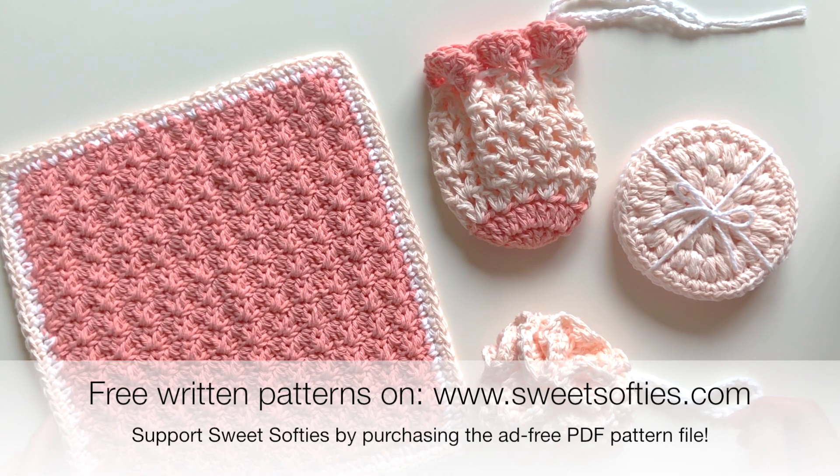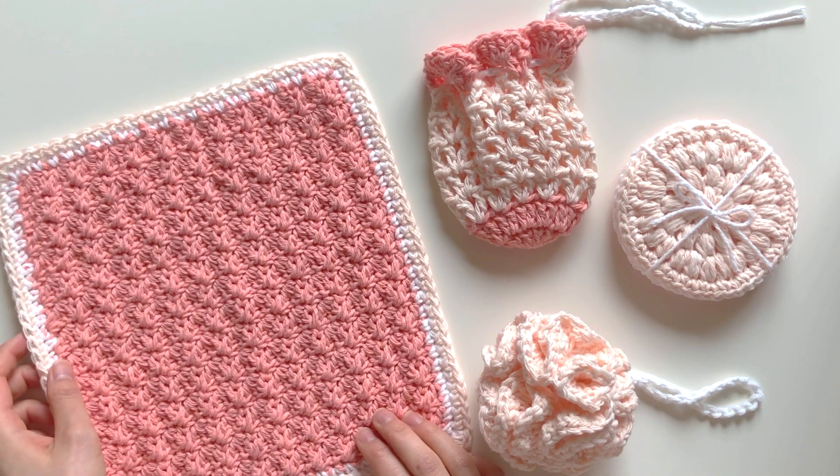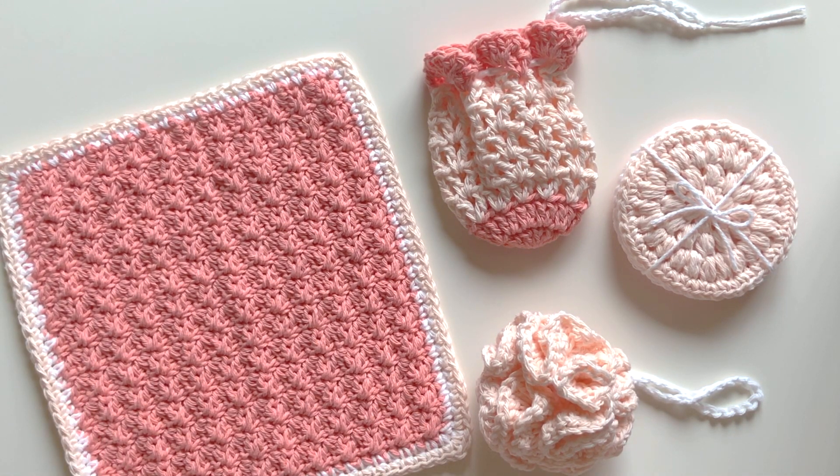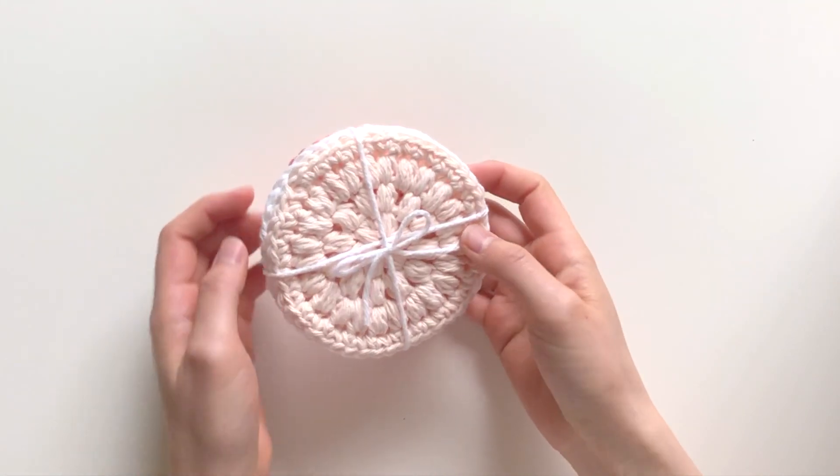This gift set would be perfect as a Mother's Day gift, a birthday gift, an end-of-school-year gift for teachers, a retirement gift, or even as a thank-you gift for anyone who could use some pampering and self-care. They're also really great for selling at craft fairs or making for charity.